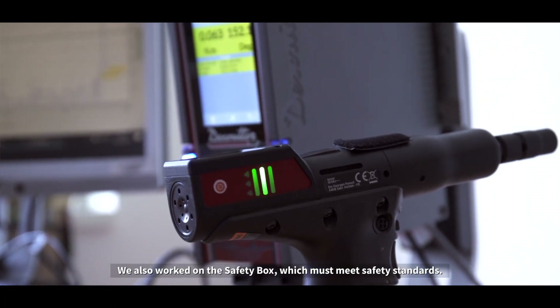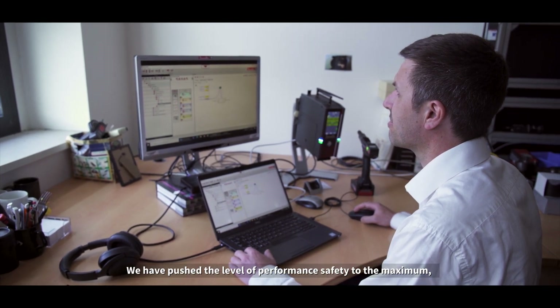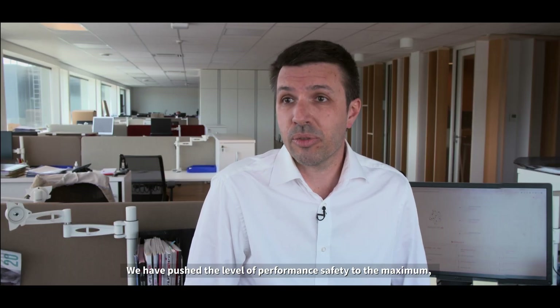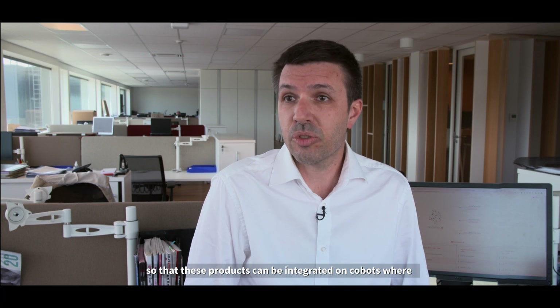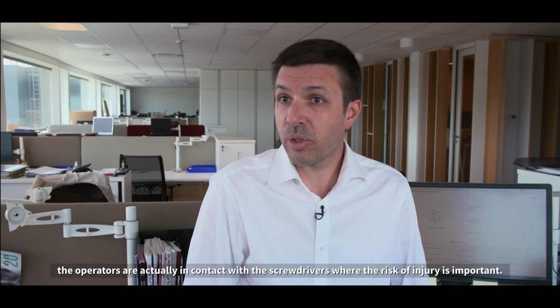We also worked on the safety box, which must meet safety standards. We pushed the level of performance safety to the maximum, so that these products can be integrated on COBITs where operators are actually in contact with the screwdrivers and the risk of injury is important.